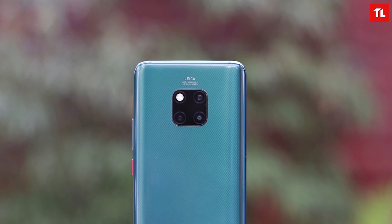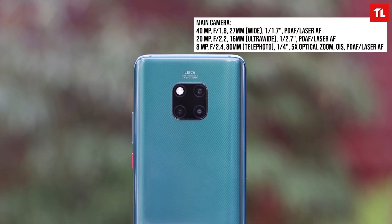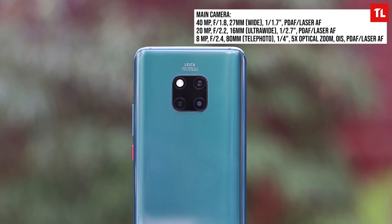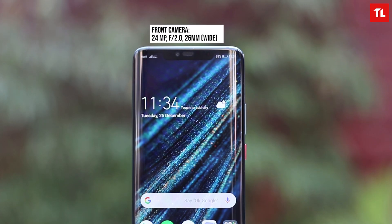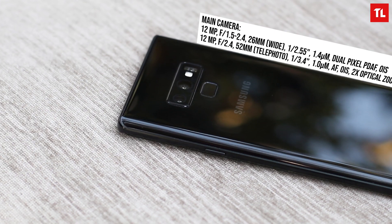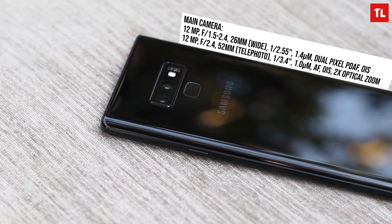Before we move on to the images, let's take a look at what we're working with. On the Mate 20 Pro we have three cameras: a 40MP main sensor with f/1.8 aperture, a 20MP ultra-wide sensor with f/2.2 aperture, and an 8MP telephoto lens with f/2.4 aperture and 5x optical zoom. The front camera is an 8MP camera with f/1.7 aperture.